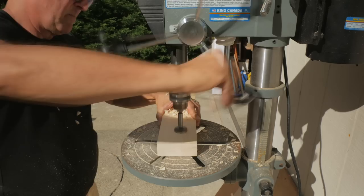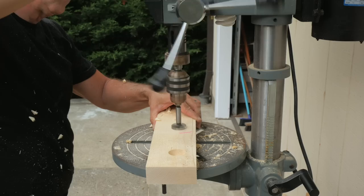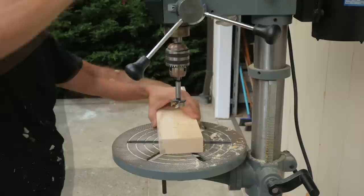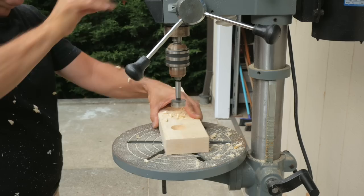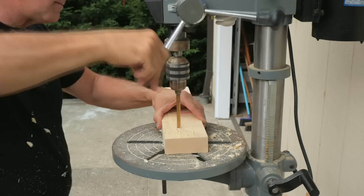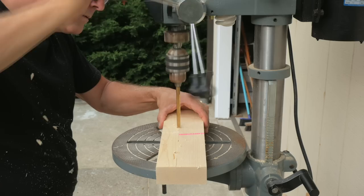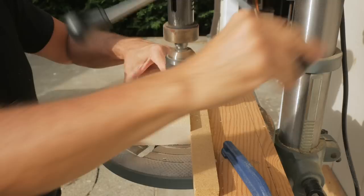I trim it to its final length, then take the bolt block to the drill press to cut three counterbores on the outside face. I swap bits and drill three holes on the inside face to hold the bolts. The through hole is three-eighths diameter and the bolts fit snug with little or no play. I want the bolts to be held firmly and not to move once they are set in place. I mark and drill pilot holes for the screws that will hold the bolt block to the base and sides. I use the drill press for this, but you could freehand these.